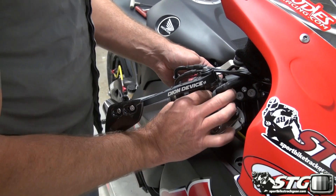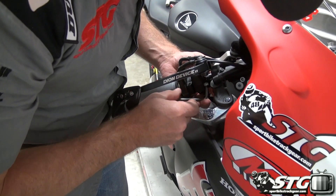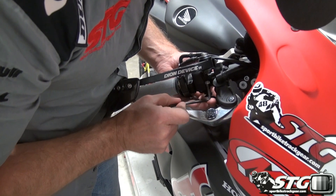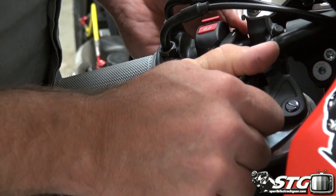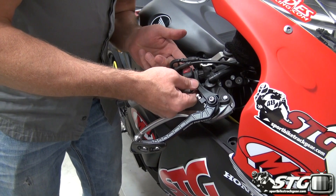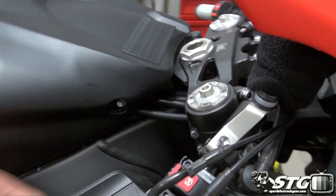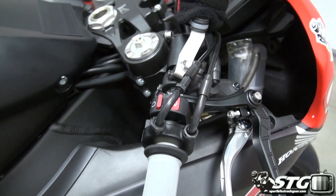They actually have an online video install of this too — you can consult that as well, it'll help you. Grab a five millimeter allen here and get this one snugged up. You're still able to rotate it into position because the majority of the tension is going to be at the back. You're going to want the front to seat in all the way, snugging that bolt up. At the back, you are not going to be able to compress this until both edges touch — you're still going to have a gap, but you're going to get some clamping force when you put the other fastener in there.